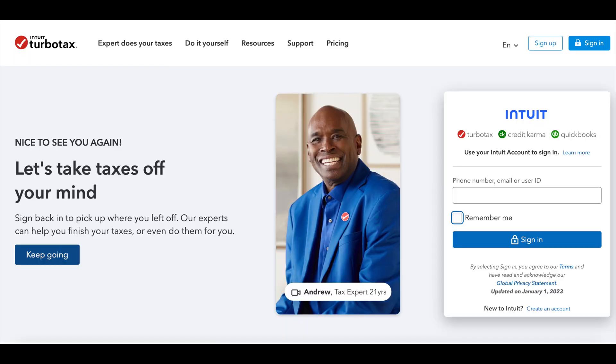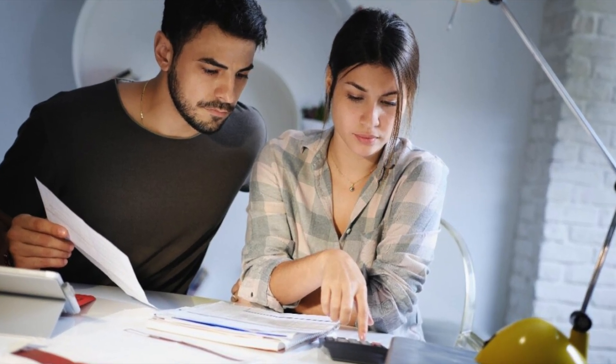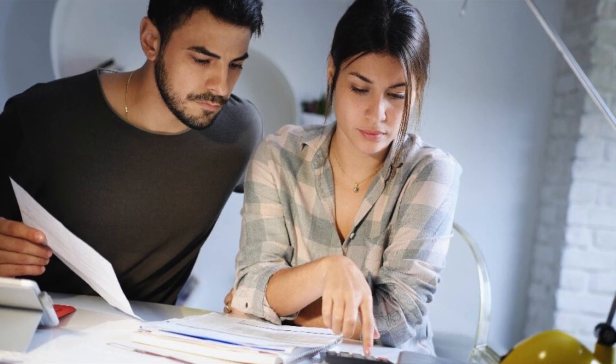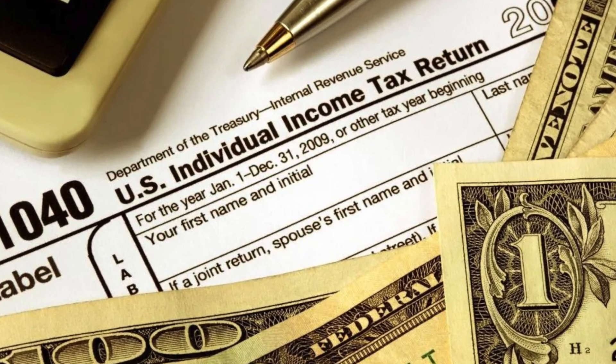Hello everybody. This is going to be a tutorial on how to file your taxes for free using TurboTax Free Edition. Whether you are considering doing your own taxes or are officially filing your own, hopefully this video will provide some helpful information to ease some concerns or give you a little tutorial.